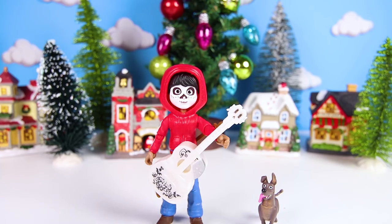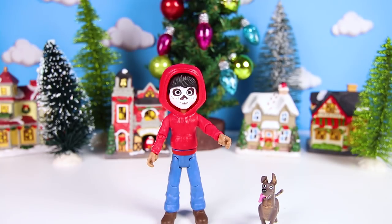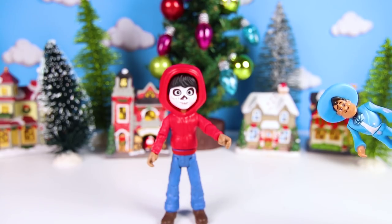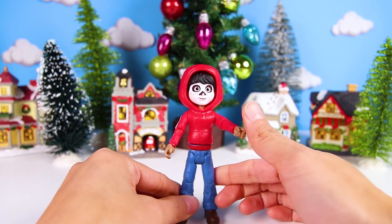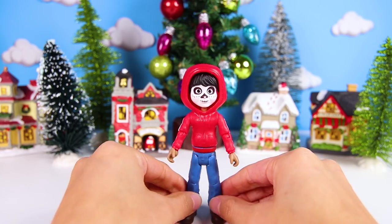Wow, good job Miguel! Hey! What happened to Miguel's guitar? Where did it go? Dante went to look for Miguel's guitar! What a good boy! Can you help Dante find Miguel's guitar? Are you ready? Let's go!